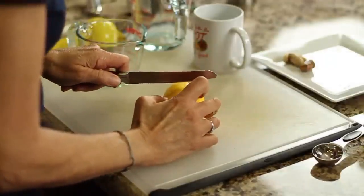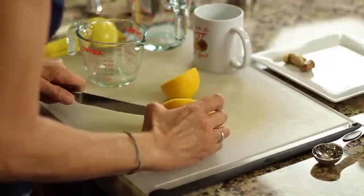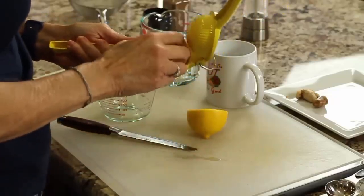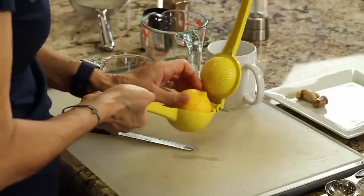While we're waiting for the tea to cool, I'll go ahead and slice the lemon and juice it and have it ready to go. We want to add the lemon when the tea is cooled so we don't destroy the vitamin C with the hot water.